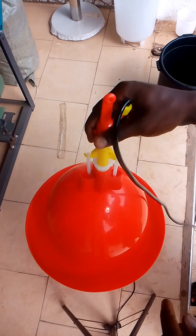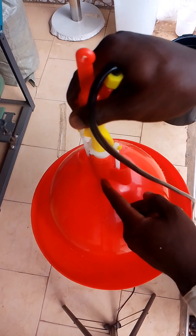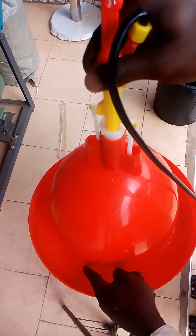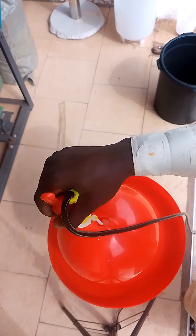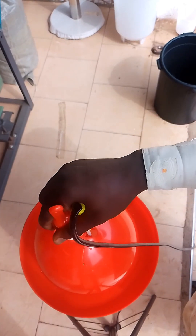As water flows through the water outlet to this position, the chicks will be drinking from this position. The automatic drinker is working perfectly.